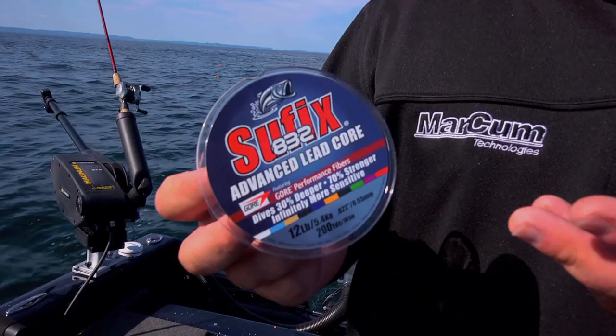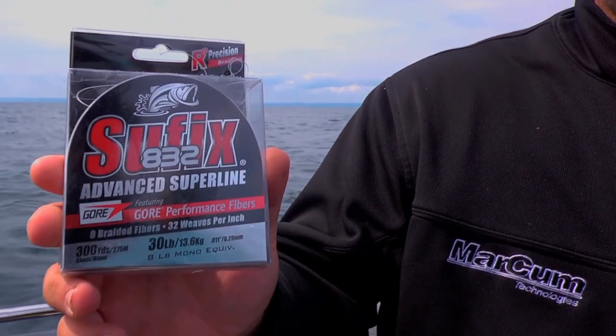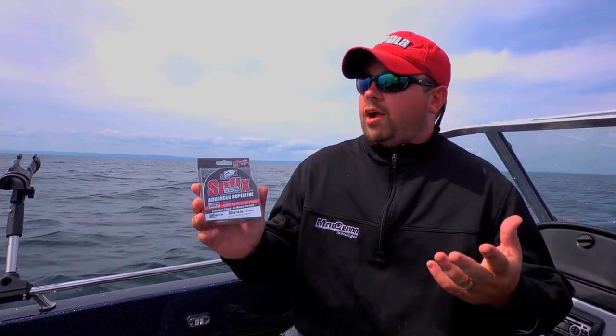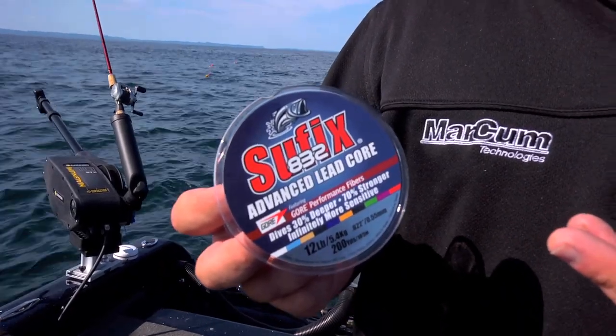We're using something called 832 Advanced Leadcore. This is the Suffix 832 Advanced Braid — all we're fishing with is this product with lead right down the center to help give us depth. But that 832 sheath gives us that strength, gives us the durability with the Gore fiber, helps give us the depth and strength we need to make sure that the Advanced Leadcore dives deep, stays strong, and gives us all that sensitivity that we've come to expect from this 832 product.